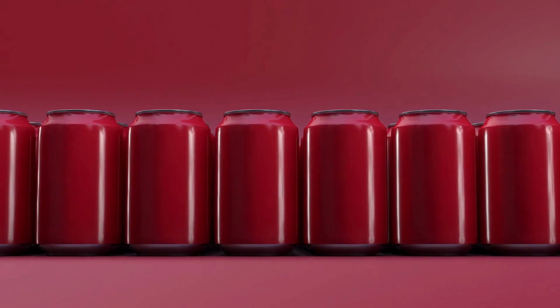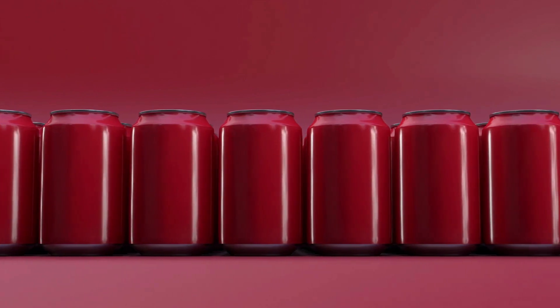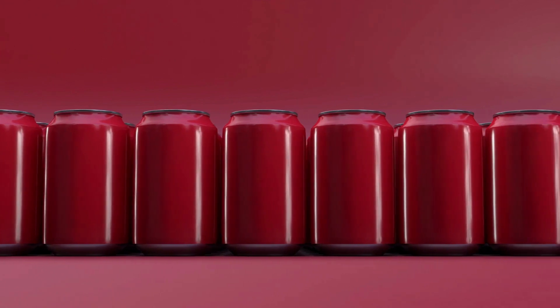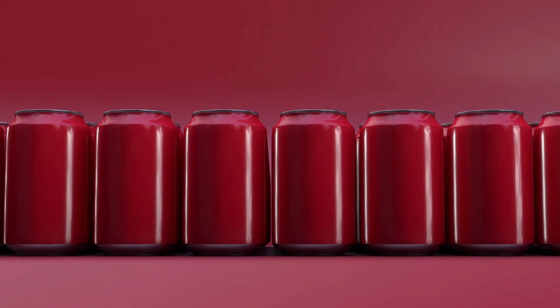Instructions: In a blender, puree the watermelon until smooth. Strain the puree through a fine mesh sieve to remove any seeds or pulp. In a small saucepan, combine the sugar and lime juice. Cook over medium heat, stirring constantly, until the sugar has dissolved.